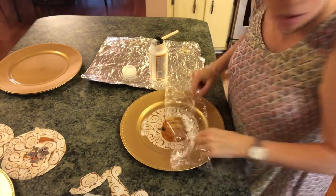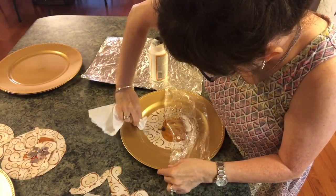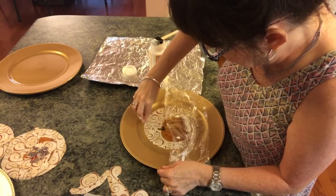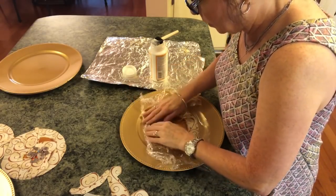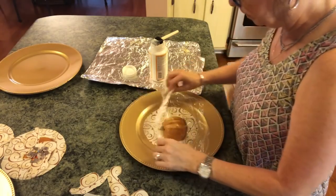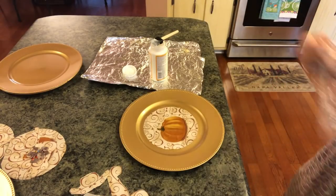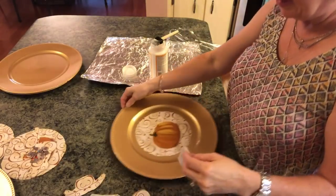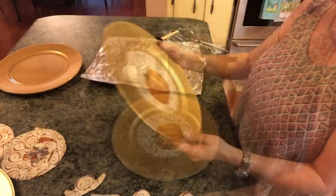Then we're going to lift this off. It should dry clear, but I don't want anything that might detract. So we'll put that on there like that. I think I'm going to get another piece of wax paper — I just got some on there and I don't want to reuse it. Now see, this is what we have and it's already beautiful.